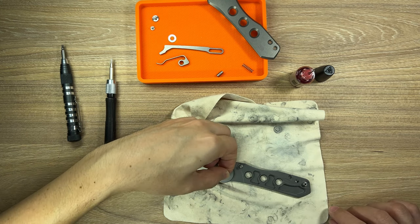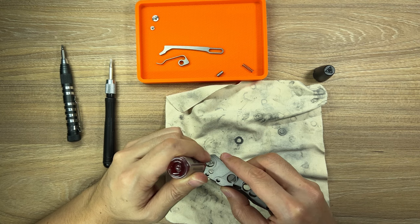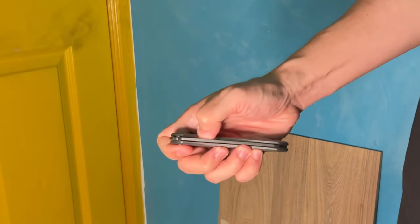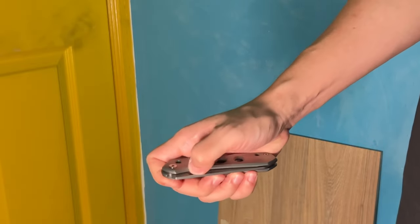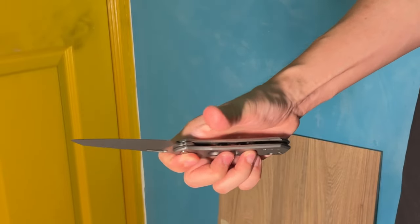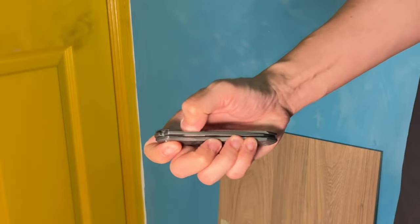Personally, I prefer a thumb slot over thumb studs as well. However, in the application of the Vision R, I find it difficult — in fact so far impossible — to snap the blade open with my thumb. I can do it easily with my middle finger, but I can only give it a slow roll open with my thumb. It's super smooth but I just can't snap it open.